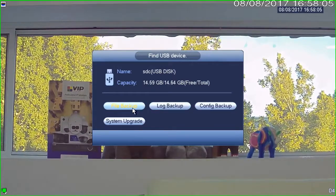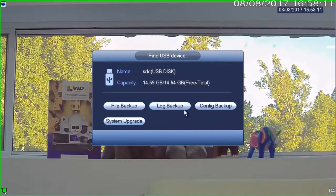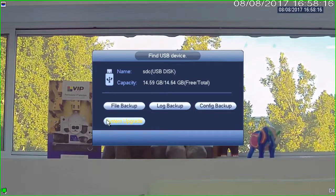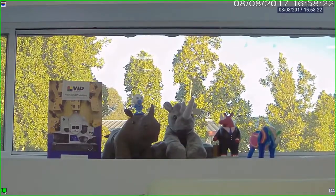The options are file backup, log backup, config backup, and system upgrade. File backup is used if we were going to back up a big chunk of footage. Log backup is for backing up logs, config to save recorder settings, and system upgrade for firmware updates. In this case, I'm just going to right-click once to get back to my camera view.